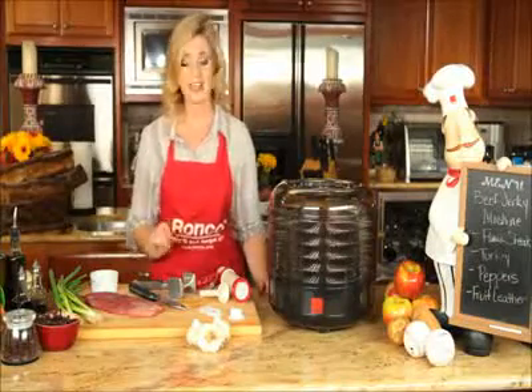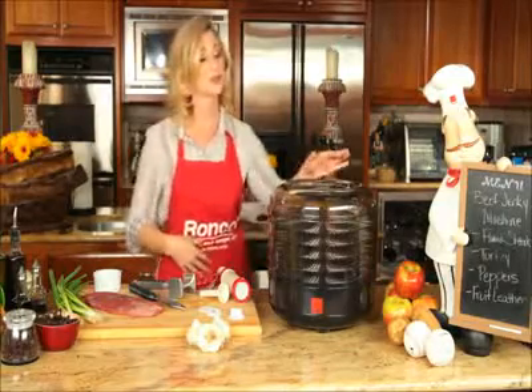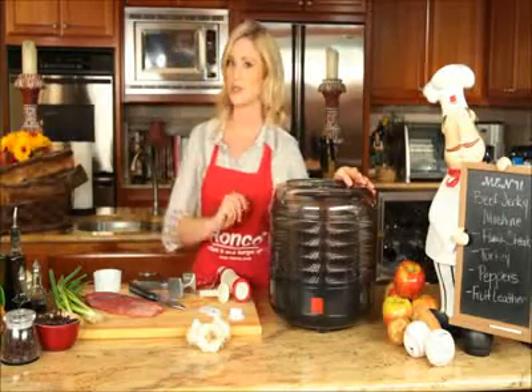So all you need is your spices, your choice of protein, your appetite, and your Ronco Beef Jerky Machine will do the rest.